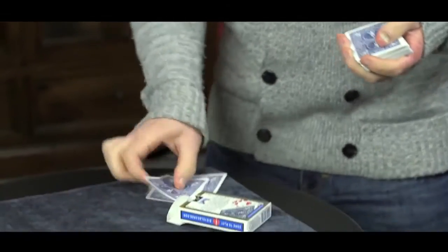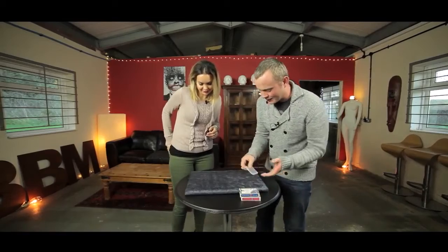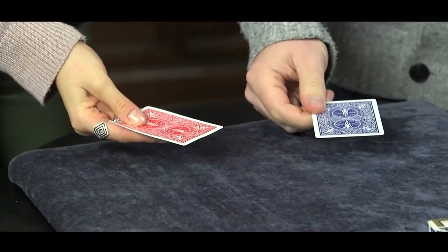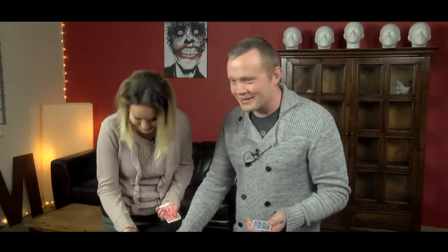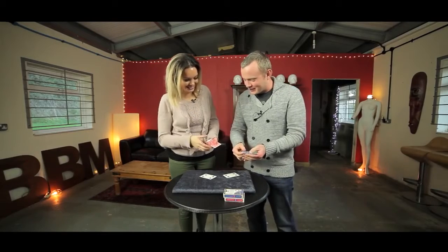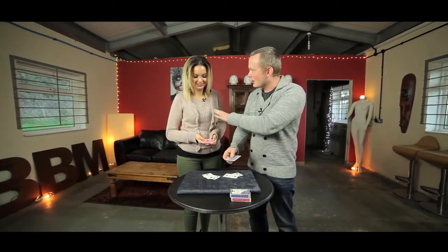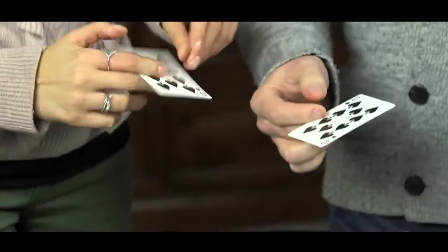I've got three cards as well. Would you mind taking out your three cards and holding them as if you're about to deal? Take the first card — the first question: do you believe in coincidence? You don't? That's a coincidence — nor do I. Turn the cards over. Do you believe in intuition? Yes — I had a feeling you'd say that. The two of clubs. And finally, do you believe in mind reading? Don't answer — I already know. The last card.